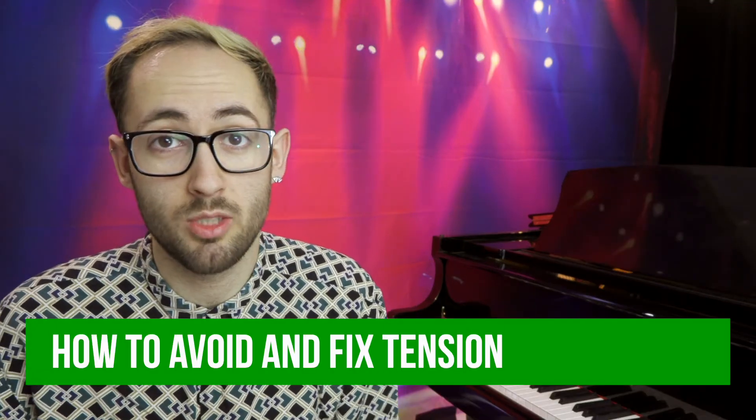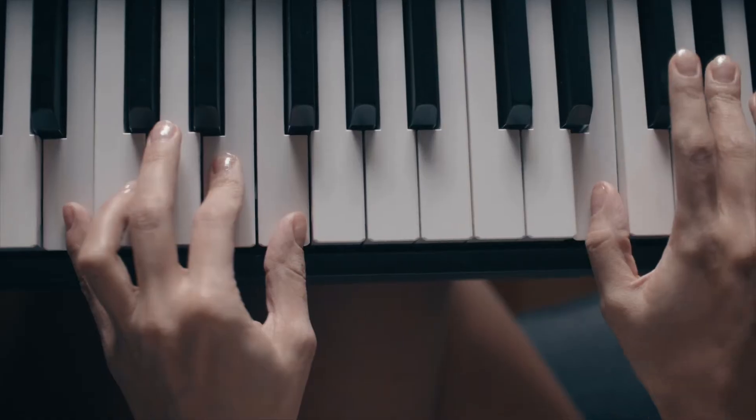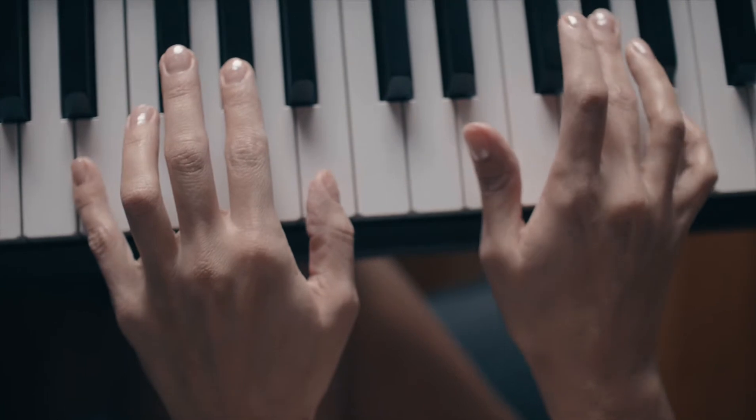Here is how I would suggest trying to avoid tension. If you are suffering from tension, from this moment on you need to be very careful about how you're practicing. I would suggest scaling down what you're trying to learn and playing everything ten times slower than you previously would have done. You need to forget about the end goal — trying to get there faster is most likely what caused the tension in the first place.